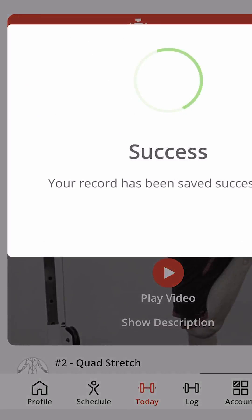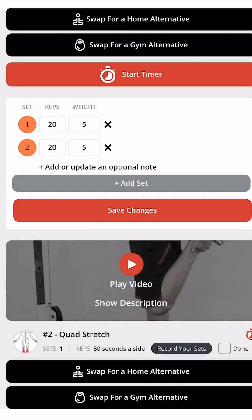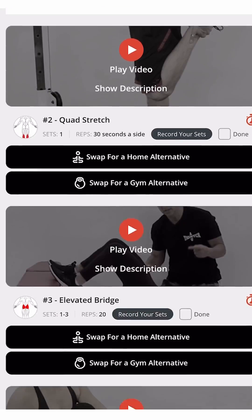Then hit the save button. When you are finished, tap the done button and it will move you to the next exercise or stretch. Please follow the order of the exercises — they are key to your success.